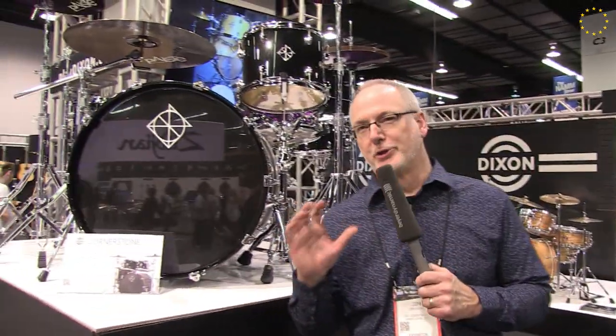Welcome drummers of the world to NAMM 2018. I am Jim Uding, the brand manager for Dixon Drums here in the United States. We've got some exciting new products to show you here at our booth, and we're going to start with a new jewel in our lineup called Cornerstone Drums.